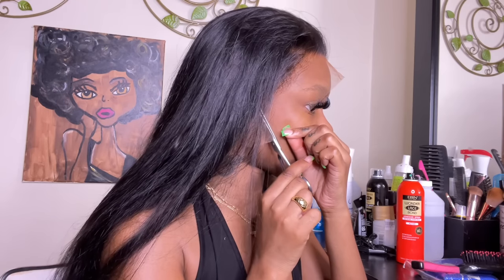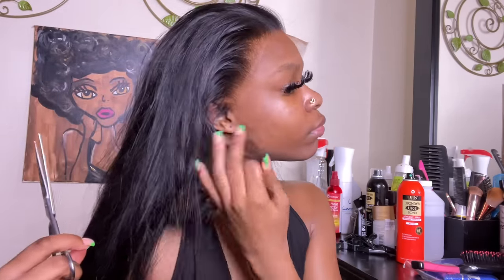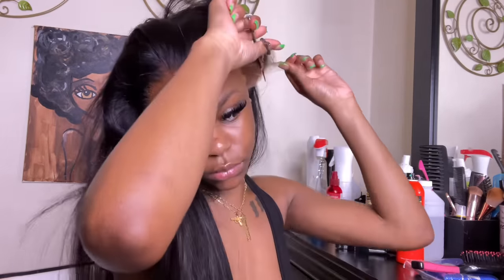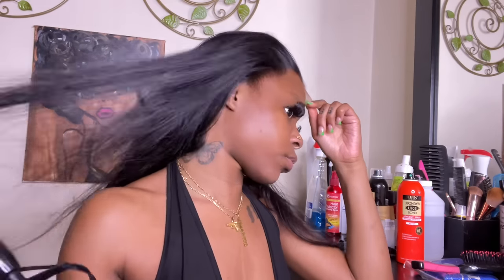I already did my bald cap because I do it in every video. If you're new here and would like to see how I do my bald cap method in depth, go check out my other videos. Now that this wig is on, I'm cutting off the ear tabs — that is first priority. I tuck that behind my ear to make sure it looks like a skin finish and to know exactly where it needs to lay.